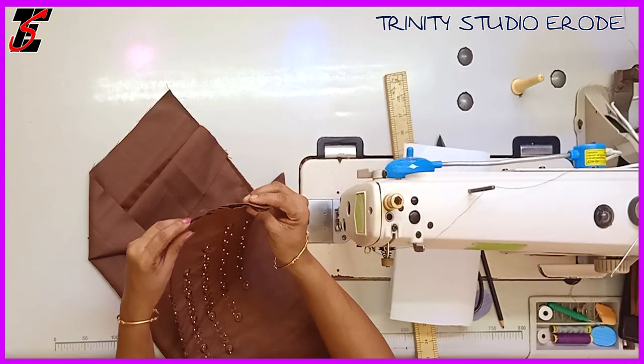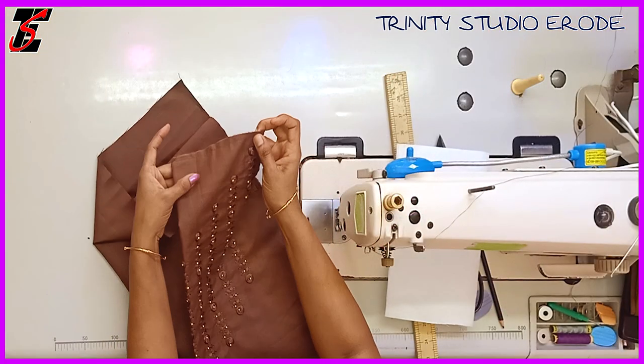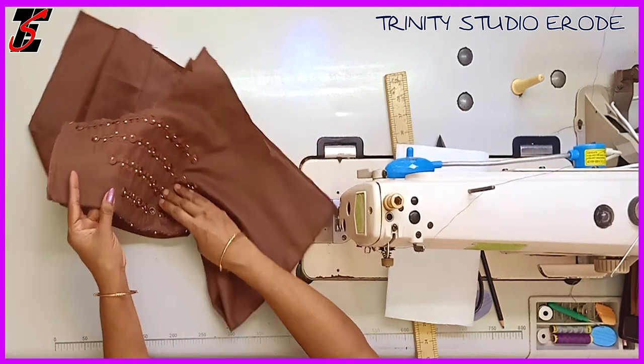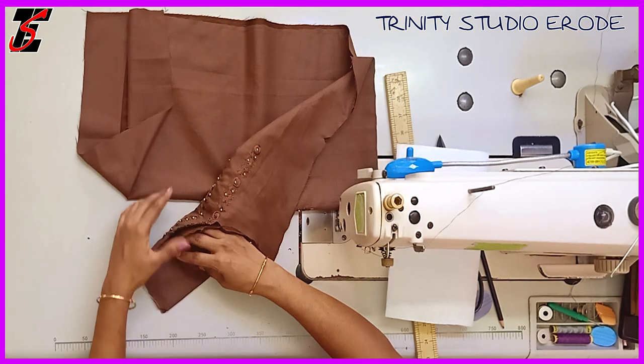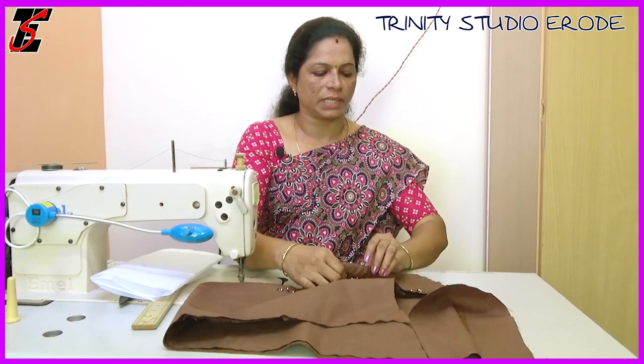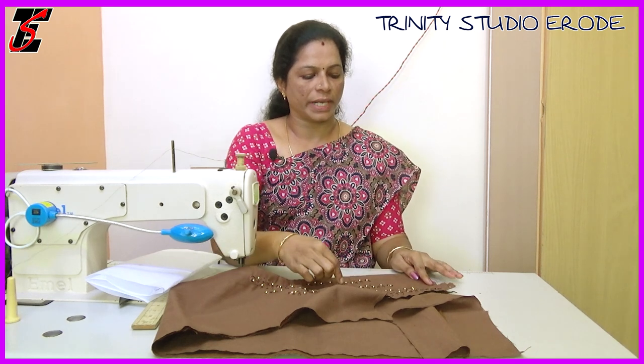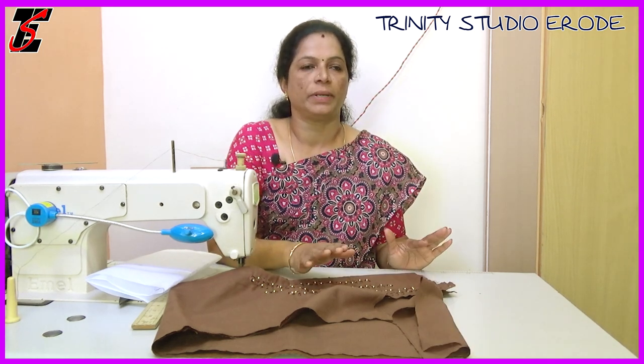If you look at this, I will mark the canvas for 3 inches. We will cut the neck. We will cut the designs.